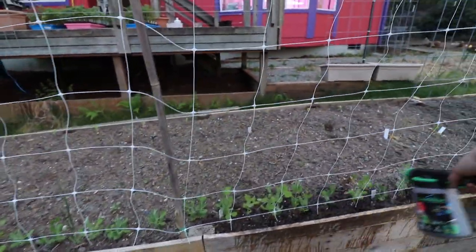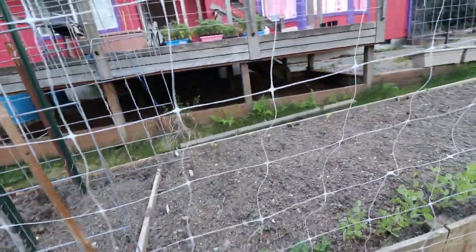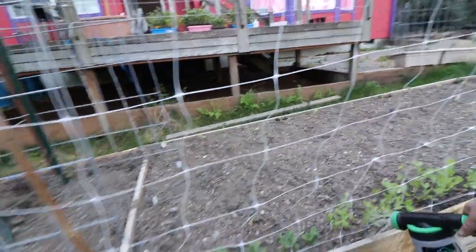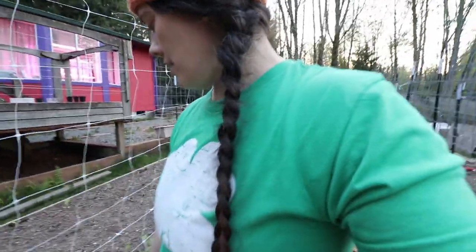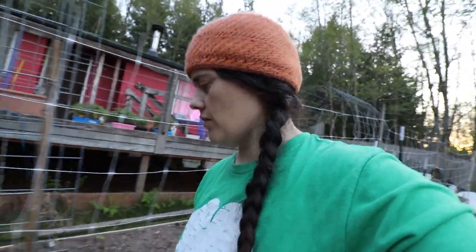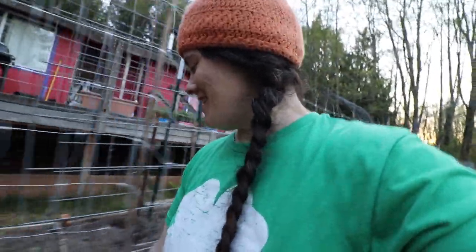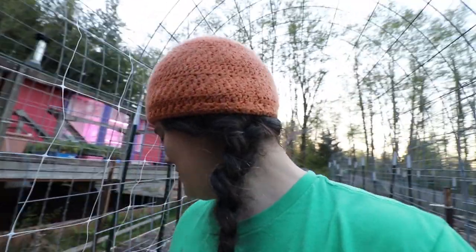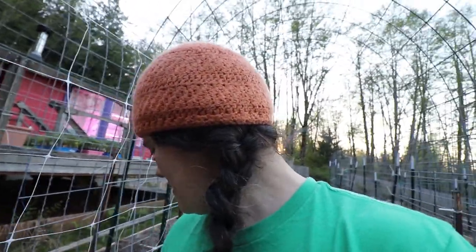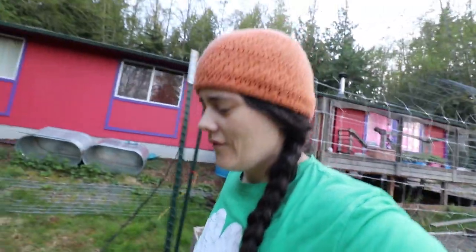The fish emulsion didn't work with the kale — as you can see, these things are still stunted even from last week. But I'm pretty confident that is user error: I did not harden them off well enough, or at all. So that's definitely not any negative reflection on the fish emulsion — that is completely my fault.